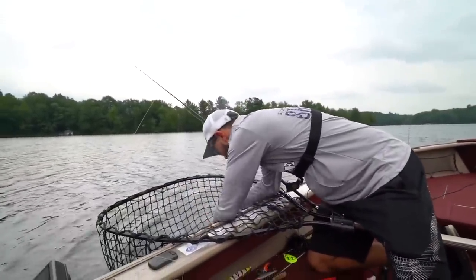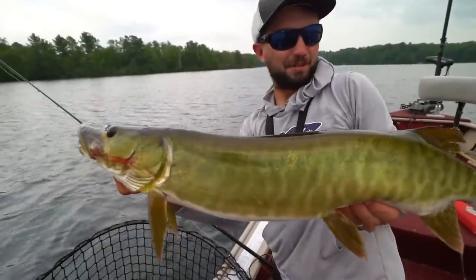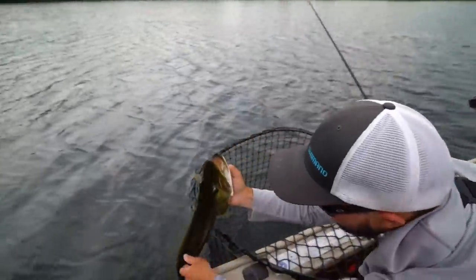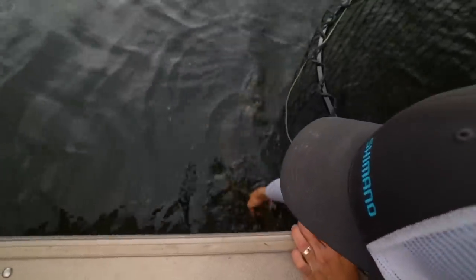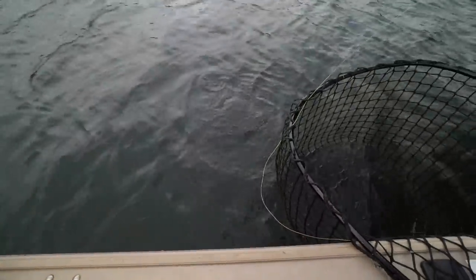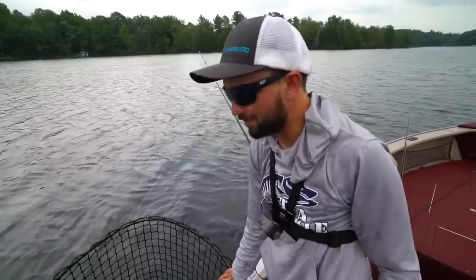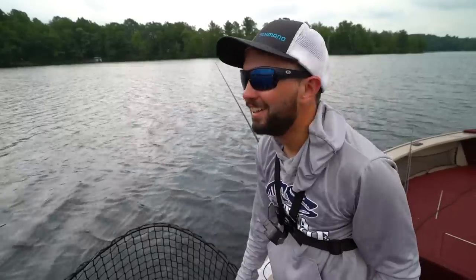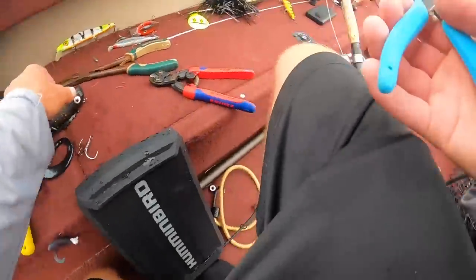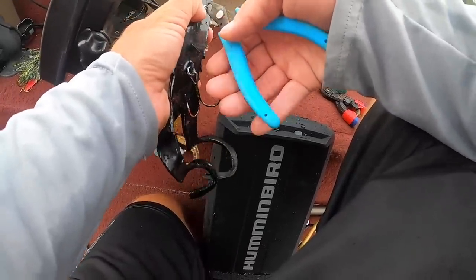Beautiful musky — just ripping Medusas. Look at the bars on her — so cool. Let's get her back; she is fired up and ready to go. That took about 25 minutes — never happens that way with my dad and me, so we'll take it. A storm is moving in; hopefully they get much bigger than that. Hooks are cheap — sharpened up this three-ought hook. Love my Lakewood kit — got all the tools in one spot. Hooks are cheap, muskies are not.